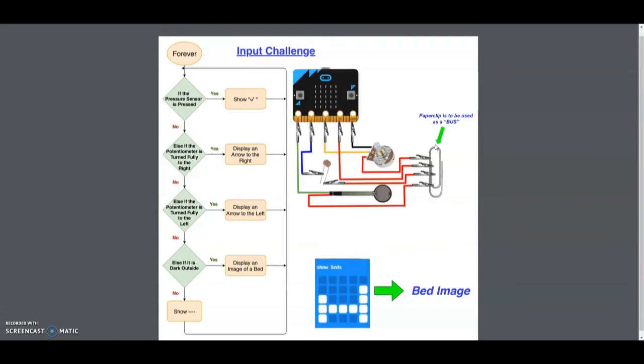If it's dark outside we're going to see an image of a bed. To make it a little bit easier, we have a show LED icon here of what your bed could look like on your microbit.